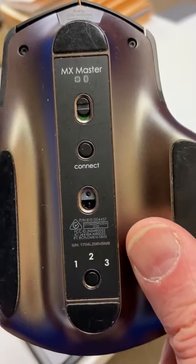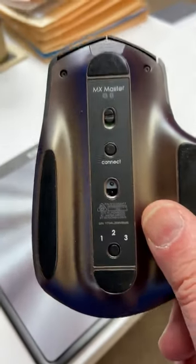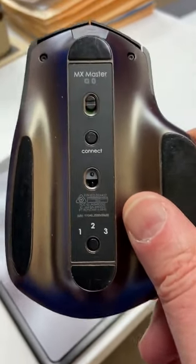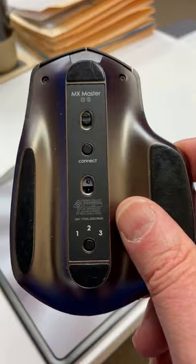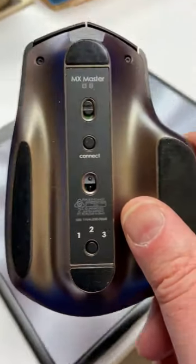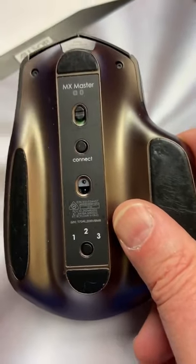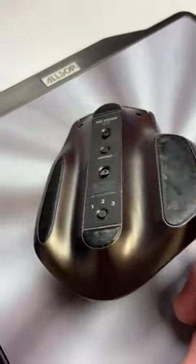It has three different types of settings, so you could actually hook this thing up to three different devices, like your computer, maybe your laptop, and maybe a smartphone. Three different devices anyway. And you could actually connect that and then switch between them by pressing that little button on the bottom, which is kind of cool.